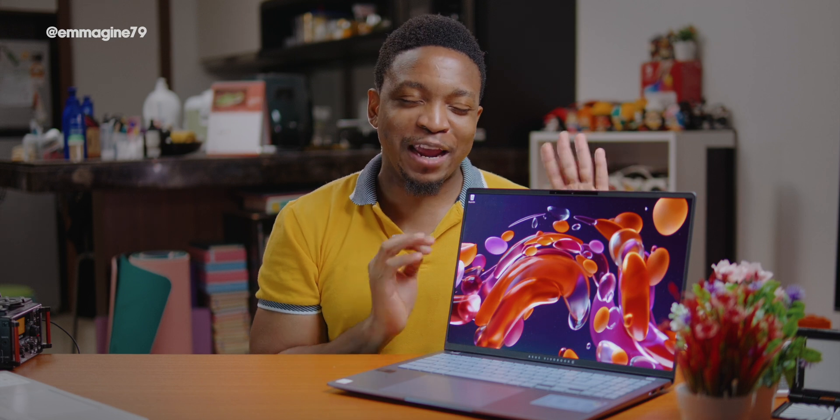Thank you so much for checking this video out. I've been Captain Awesome, this is Geekception — please don't forget to stay awesome, and I'll catch you in the next one.